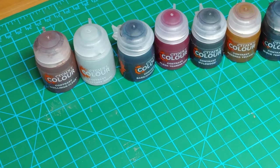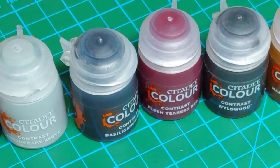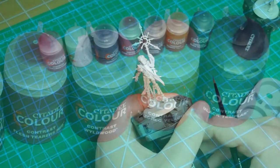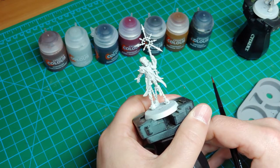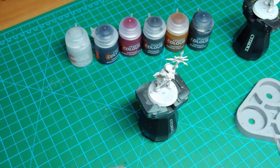Here are the seven paints I'll be using for this first step, pretty much in order from left to right, with the one exception that I have the Nazdreg Yellow and the Wildwood flipped. I undercoated the minis with the Wraithbone Spray, so let's grab the Gilliman Flesh and get right into it.